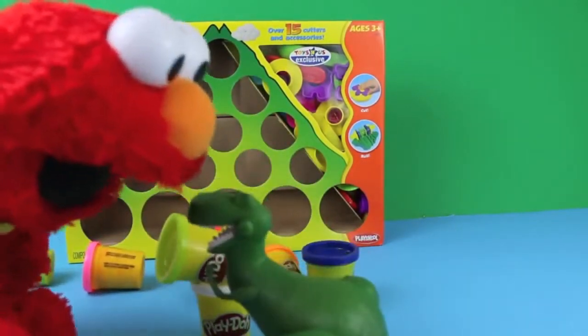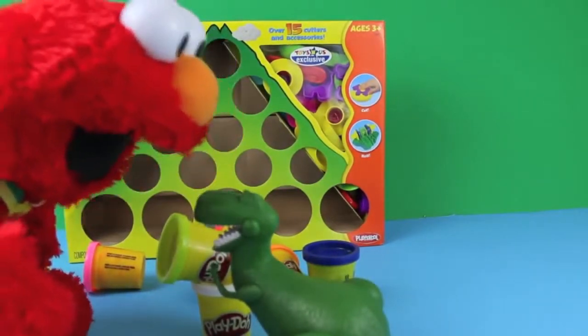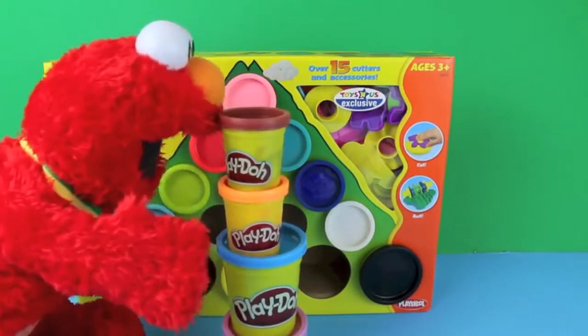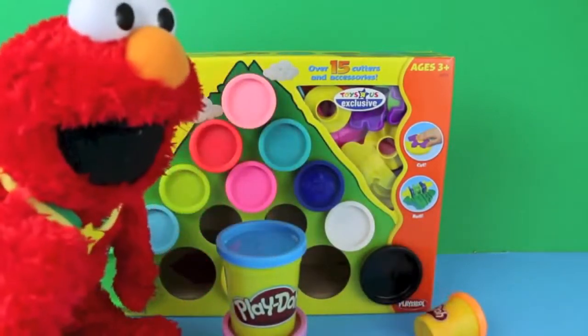Rex, come on, what are you doing? Sorry, Elmo. Elmo needs to re-stack his Play-Doh. Oopsie.